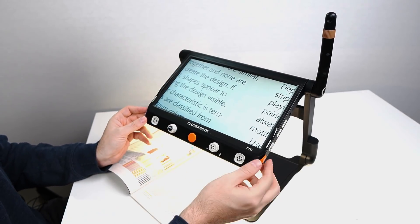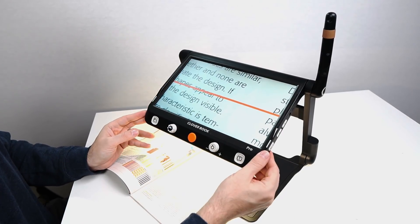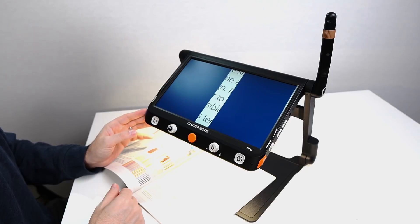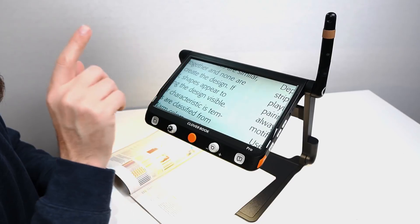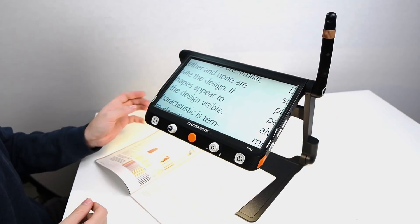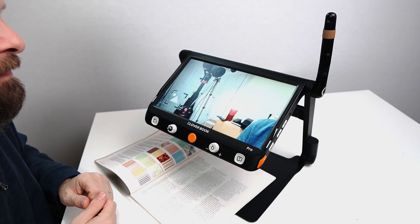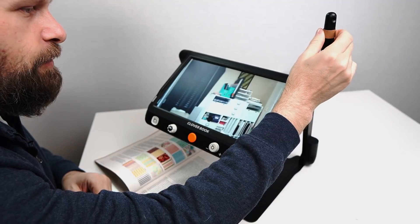This also has reading lines and masks. If I tap the line button on the left side, we have several options to choose from: a vertical line, shades, and horizontal and vertical options as well.